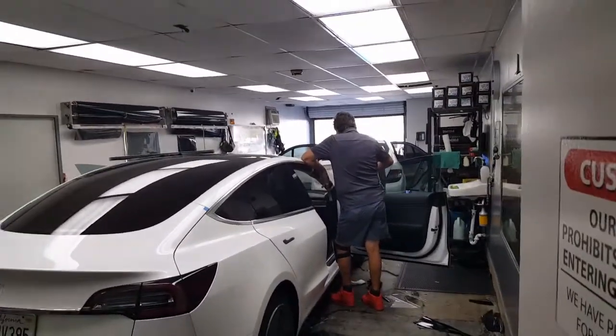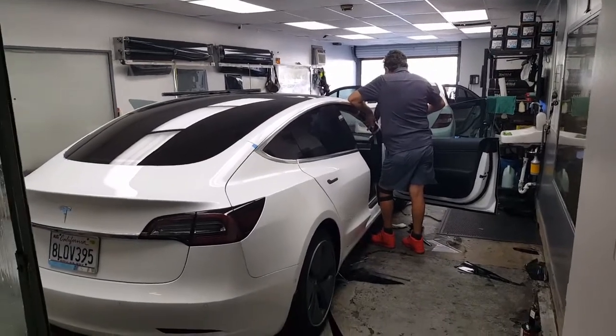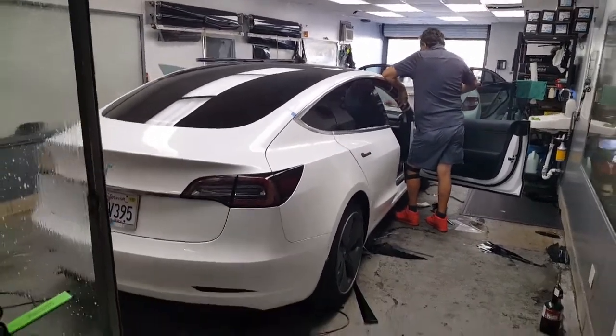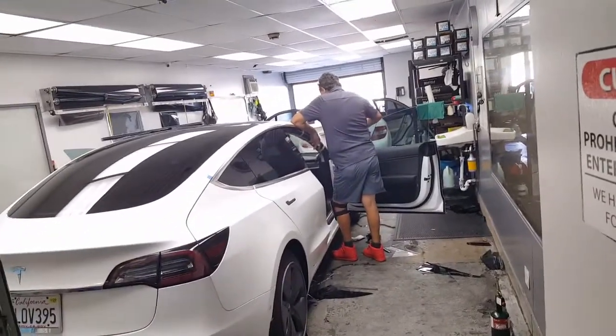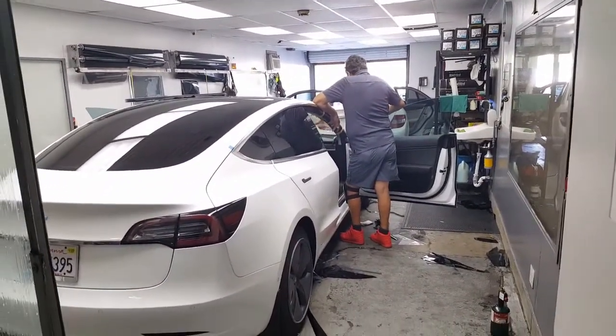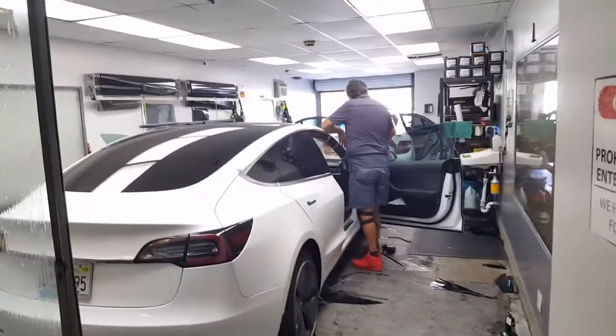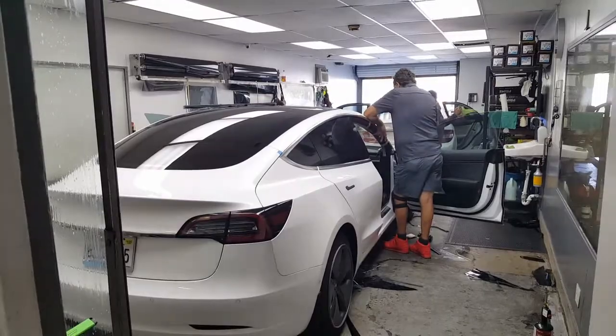Look at all that water on my dash — I guess that's part of it. They got this little rag thing to protect it. One of them is watching it, the other one is doing it. Pretty neat.